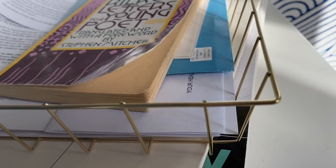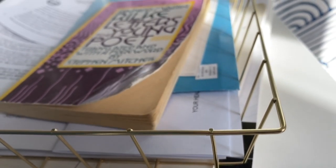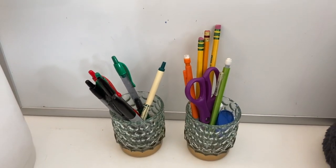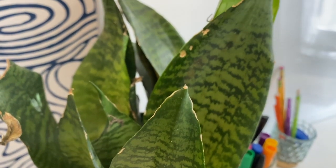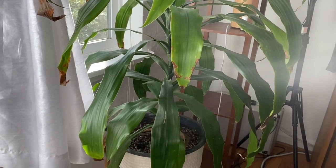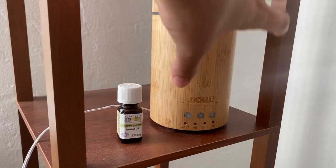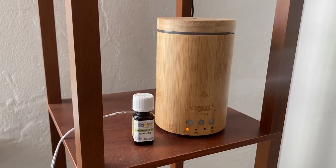I got a couple of really amazing Dollar Tree scores — this gold wire basket and these candle holders I'm using as a pencil cup. I got all of them for a dollar each. And it wouldn't be a room in my apartment without a ton of plants! I'm desperately trying to keep them alive and doing an okay job. I also love things that smell nice — I have an essential oil diffuser I got at TJ Maxx for a good deal.